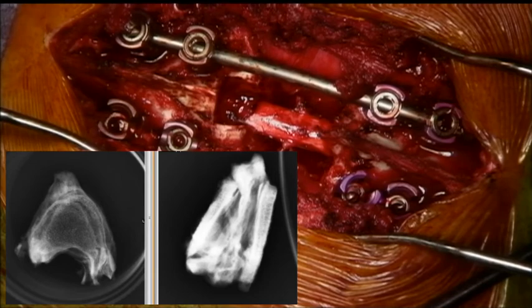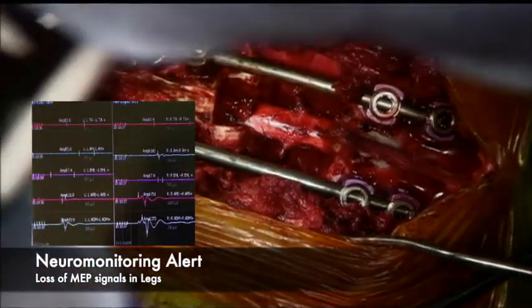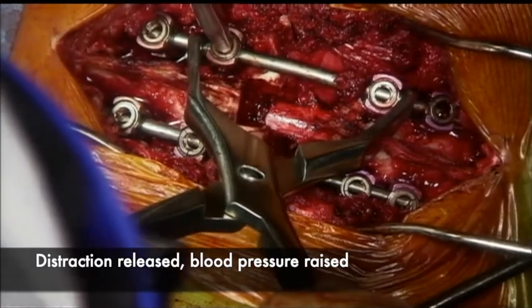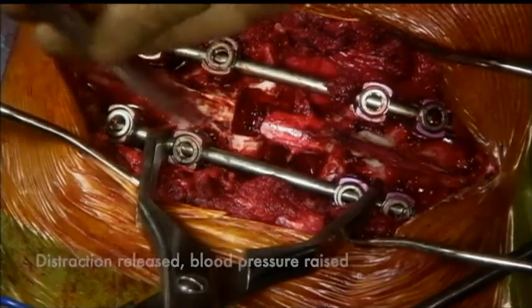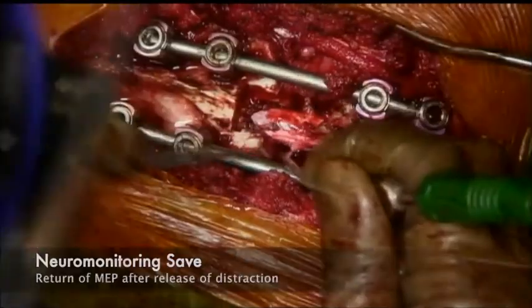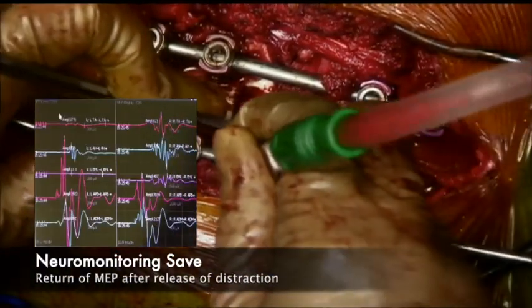This is the X-ray of the specimen showing complete en bloc resection. At this stage, there was a neuromonitoring alert with loss of MEP amplitudes in the legs. The distraction across the screws was released and the blood pressure was raised. As we were preparing for the wake-up test, the MEP signals returned, and hence the wake-up test was cancelled and we proceeded with the surgery.